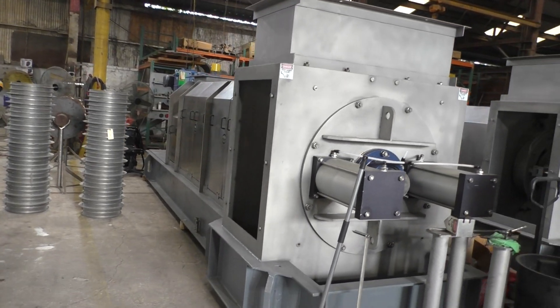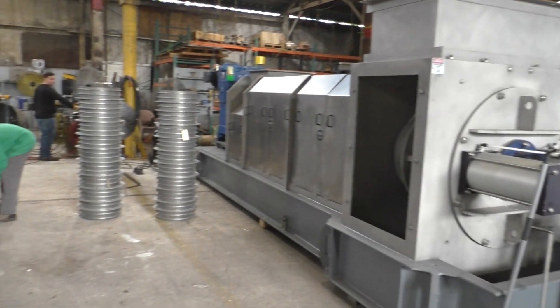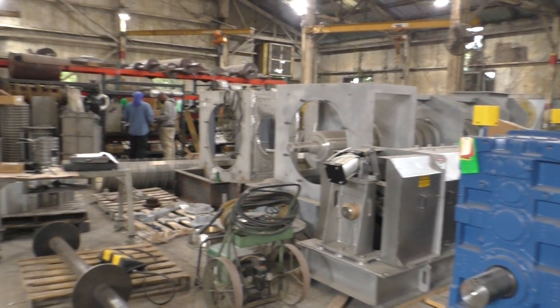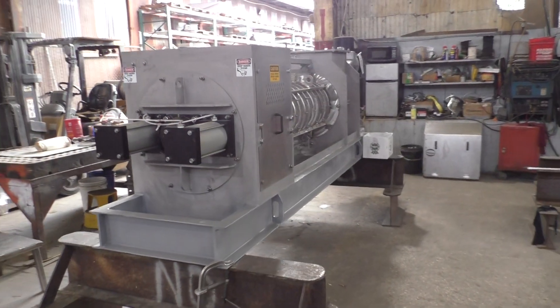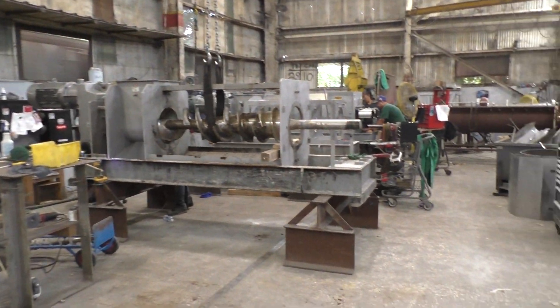We are in the assembly department. Here you can see a couple of big presses, screens, gearboxes, and more presses. Basically in the assembly department we have a 15-inch press, and this one is probably a 10 or 12 inch.